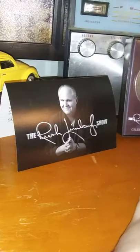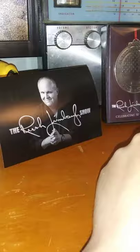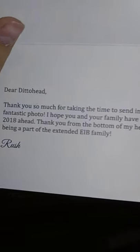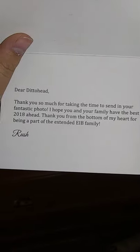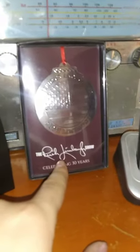I'm a huge Rush Limbaugh fan. I started listening to him at like 12 or 13 on the radio. I entered a photo contest way back when — a Christmas photo contest — and I actually won. He sent me a card signed 'Rush' that says: 'Dear Dittohead, thank you so much for taking the time to send in your fantastic photo. I hope you and your family have the best 2018 ahead. Thank you from the bottom of my heart for being part of the extended EIB family.' He also sent me the limited edition 'America's Anchorman' Rush Limbaugh Christmas ornament — a 30-year anniversary ornament with the American flag on it. Really awesome.